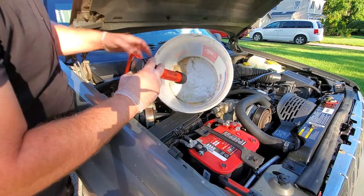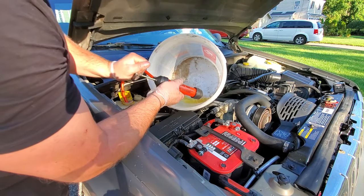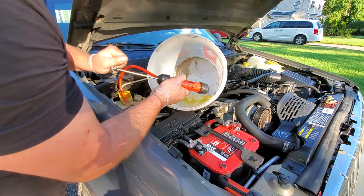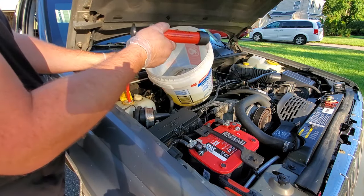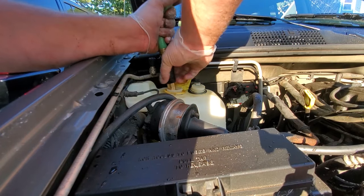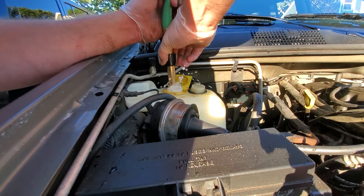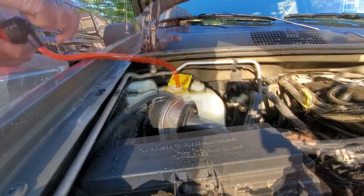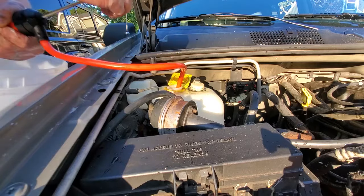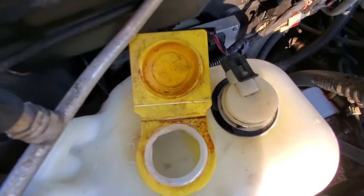Now I'm just going to pump out the coolant from the coolant reservoir. I know this stuff is pretty clean — I just filled it up — but I'm going to go ahead and get rid of everything and put in all new fresh coolant. There we go, coolant bottle nice and empty, and it's still clean in there — that's nice.